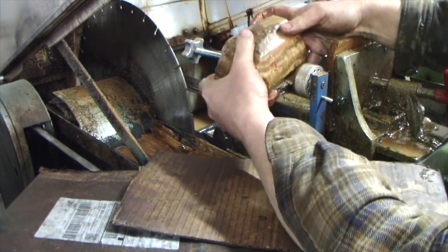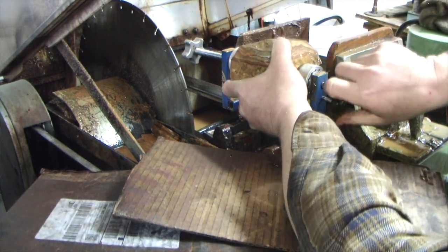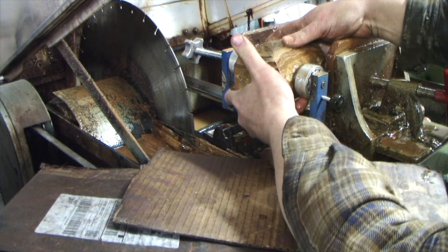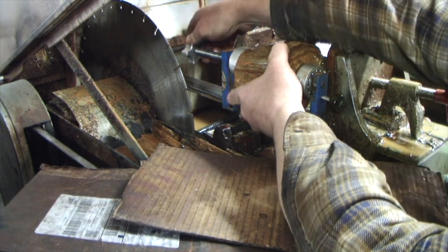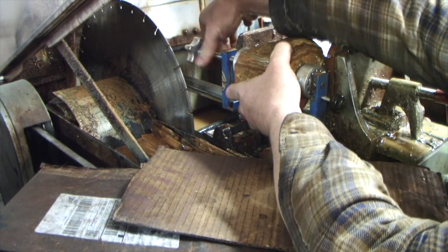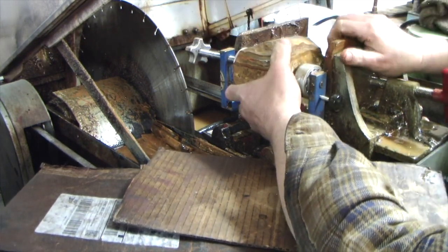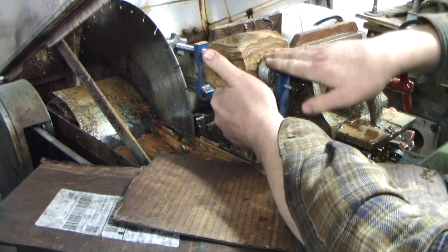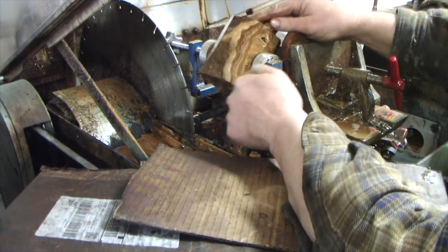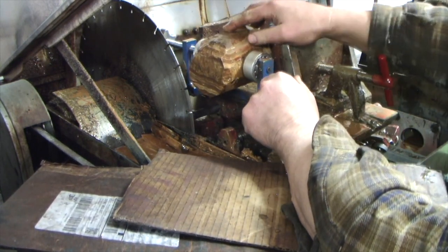Not that I have to totally babysit it, but you also can't just walk away either. If you leave it, your saw might bind up, the rock could come loose, you could slip a belt — all sorts of things could happen. I've walked away from my saws when they're cutting and I've regretted it more than a few times. Those are just lessons to learn. Now I've got to get this thing centered — I've got to center it up and down and left and right.